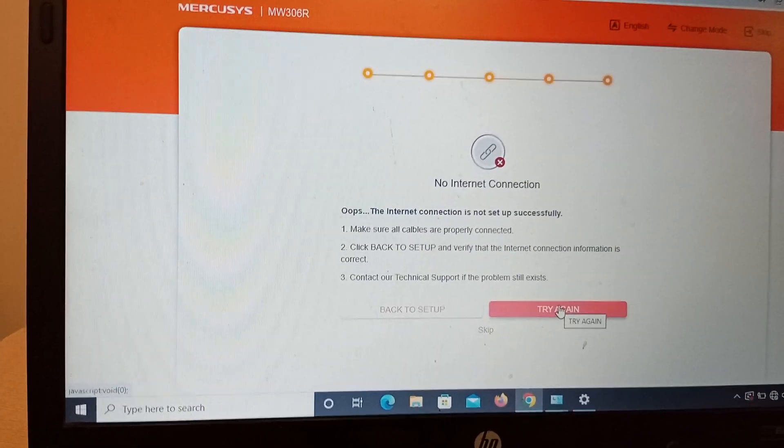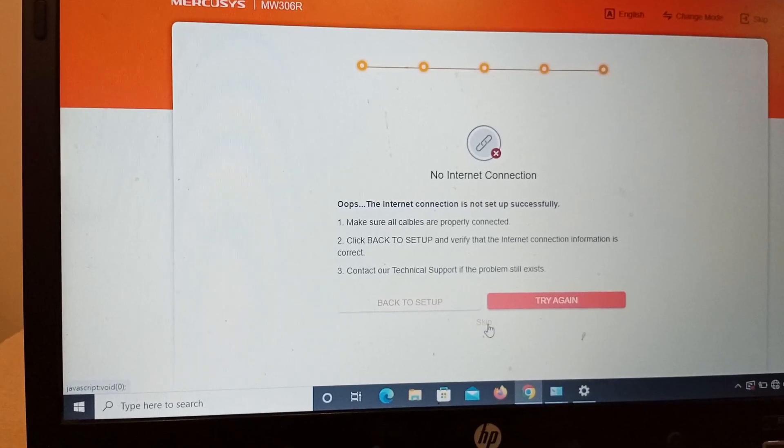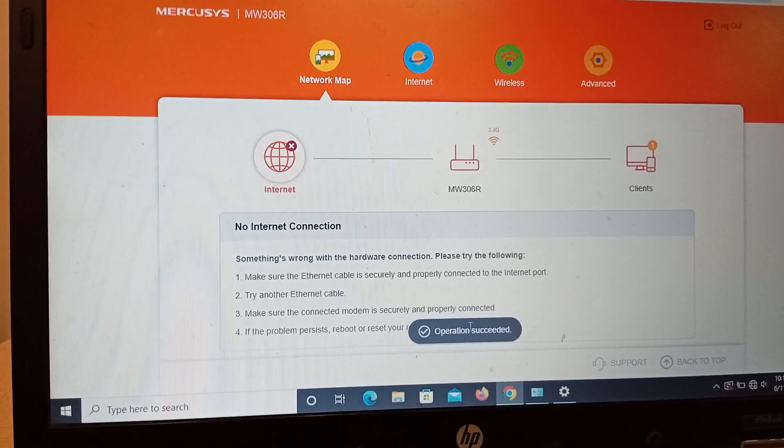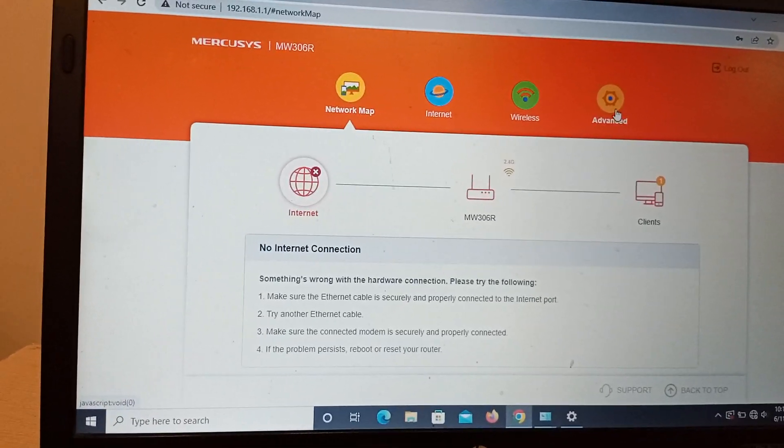Since we still have not connected the cable to the WAN port, we will skip that step. Now click on Advanced.